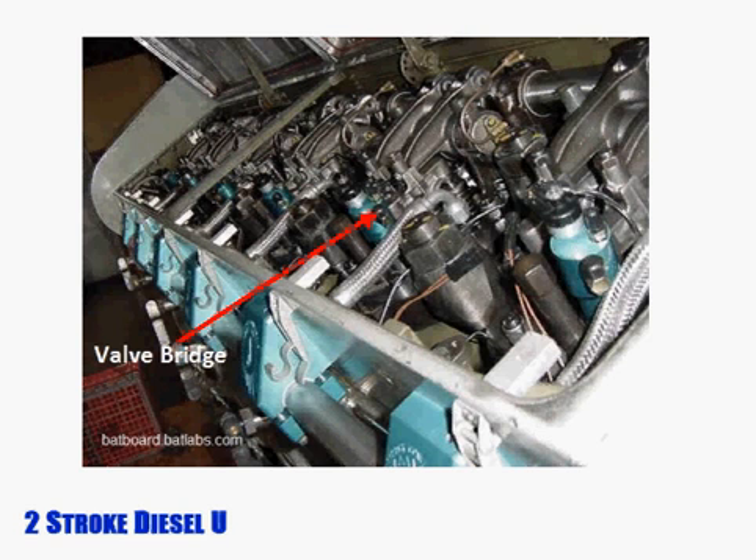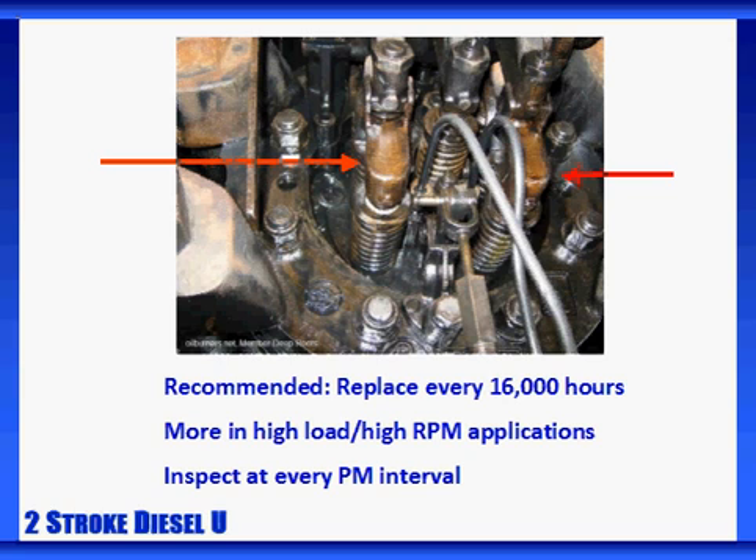EMD factory specifications call for valve bridge assemblies to be replaced after 16,000 hours of normal operation. However, in extremely high-load or high-RPM operations, where the majority of runtime is at full RPM, it may be necessary to replace them more often. Users should plan to inspect and check all valve bridge clearances at each regular maintenance cycle. This helps maximize engine life and efficiency.